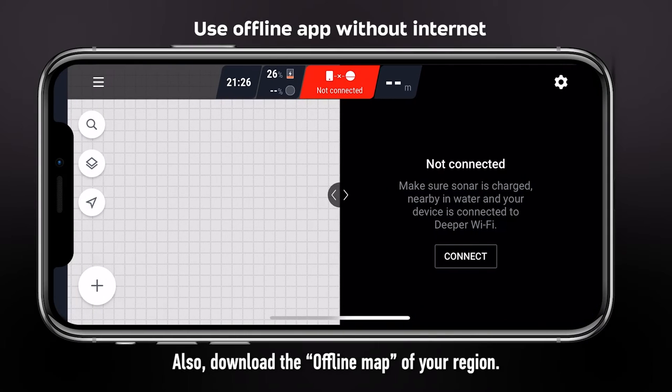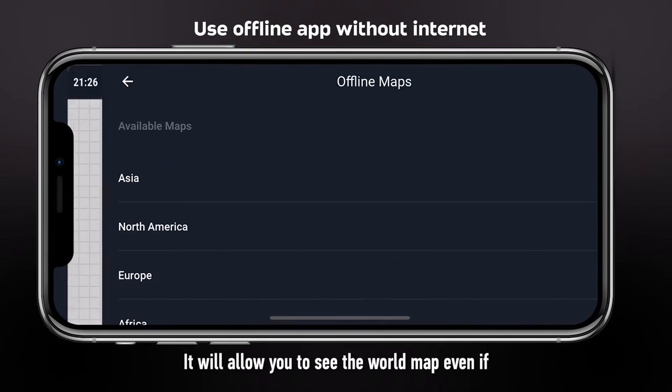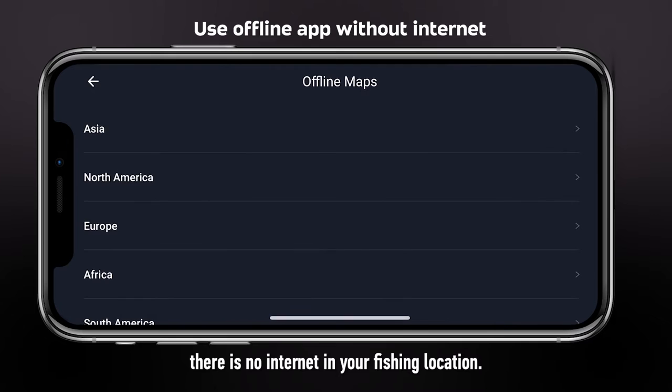Also, download the offline map of your region. It will allow you to see the world map, even if there is no internet in your fishing location.